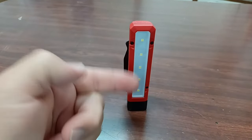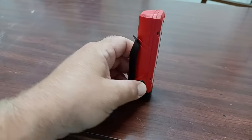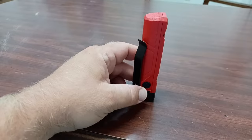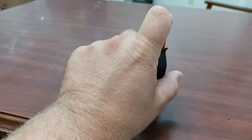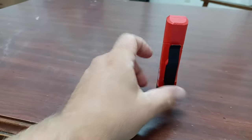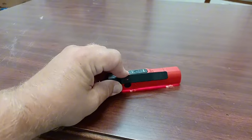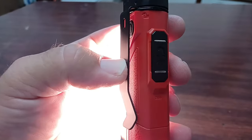Of course you've got your LEDs in the front. On the side you've got your power button — hit that button and it comes on high, then low, then off. The belt clip here actually swivels, so you can swivel it out of the way and hang it via belt clip.